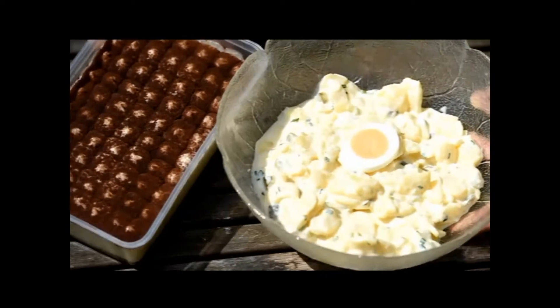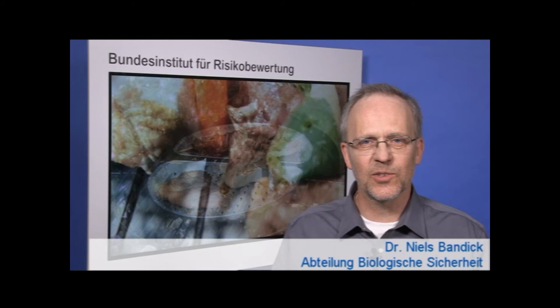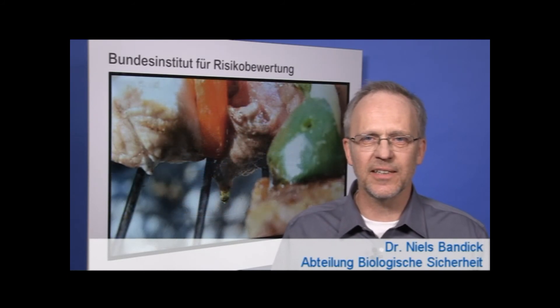Dishes containing raw eggs, such as homemade mayonnaise, should not be offered at barbecues. If you are careful to ensure a well-balanced and varied diet, you may enjoy the occasional barbecue without any worries at all.